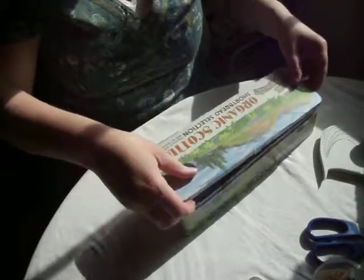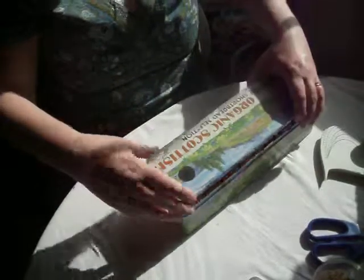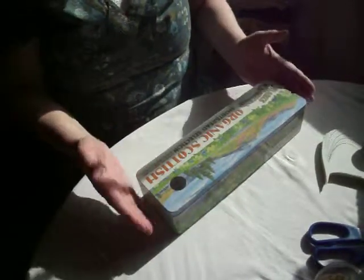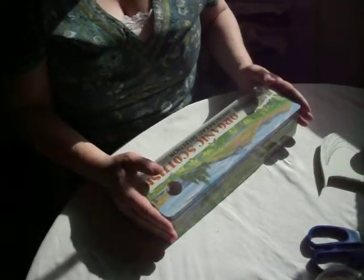Just pop it all together and make sure that the tin is in the right place. And there you are — that is a craft tin, a craft storage tin, just using items that were lying about the house.